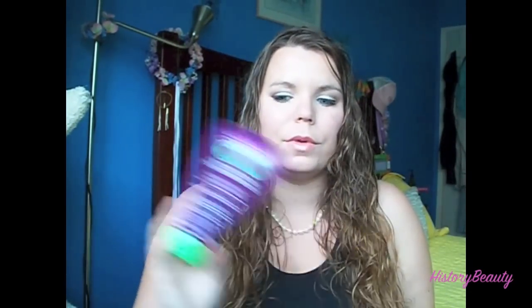Hey guys, today's tutorial is about my hair and how to scrunch it. There are lots of different ways to do it. I'm going to be using a gel to scrunch my hair. I also sometimes use a sea salt spray — I have a video on how to make your own — but I ran out, so I'm using gel. If you want to see how I scrunch my hair, keep watching.